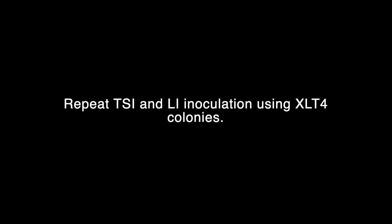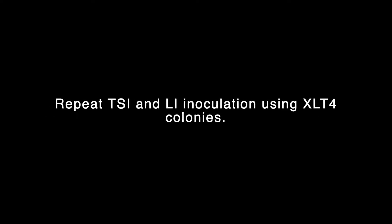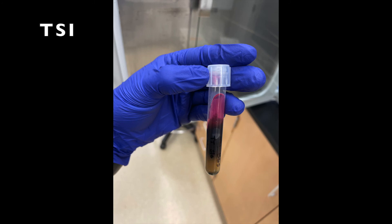Then repeat your TSI and LI inoculation using XLT4 colonies. Incubate your TSI tube at 37 degrees Celsius for 24 hours. Incubate your LI tube at 37 degrees Celsius for 48 hours. This is one of the inoculated TSI slants.